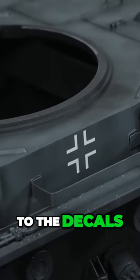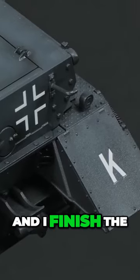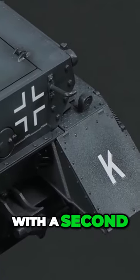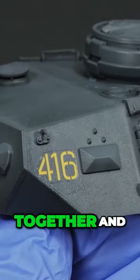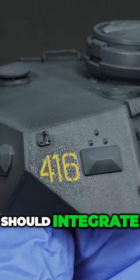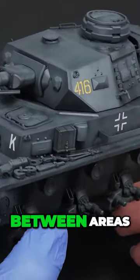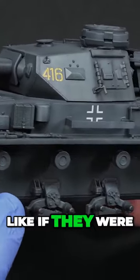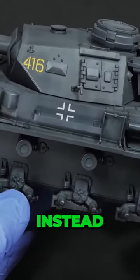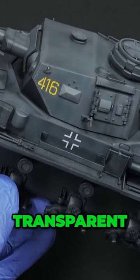At this moment I leave some time to the decals for drying completely, and I finish the process by covering them with a second coat of clear varnish. Clear will hold everything tightened together and the final result should integrate the decals leaving no surface differences between areas. These symbols and tactical numbers should look like if they were painted on the surface instead of a sticky transparent sheet.